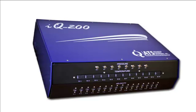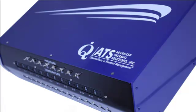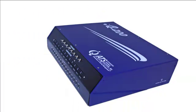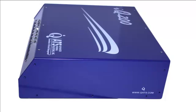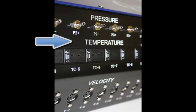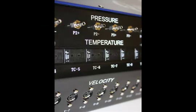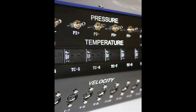The IQ200 Velocity, Temperature, and Pressure Measurement instrument is among the first instruments of its kind to provide thermal professionals with the capability to simultaneously or individually measure all of the required thermal parameters within one system. The IQ200 provides multiple measurement channels of temperature, velocity, and pressure in one system, eliminating the need for separate multiple systems or additional software. The integrated all-in-one design means that thermal professionals save on budget and time when performing thermal analysis.